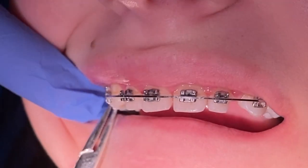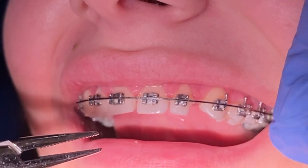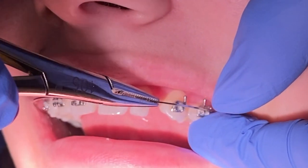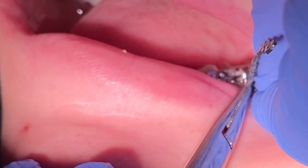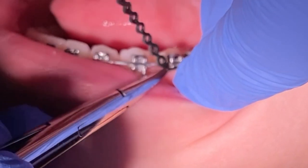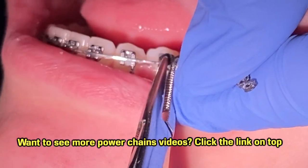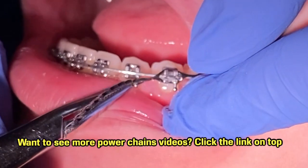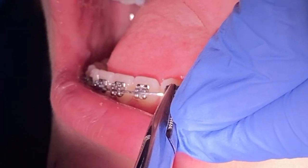As you can see, there are some more ligature ties we're having to remove. We use what we call our methyl tool to go ahead and twist and then just take it right off. We're going to go ahead and remove the top wire because we're going to place a new one on top. On the bottom, we're going to leave the one we have — which we call a 19 by 25 stainless steel — and we're going to go ahead and refresh the lower 66 chain on the bottom, which you might know as a power chain.